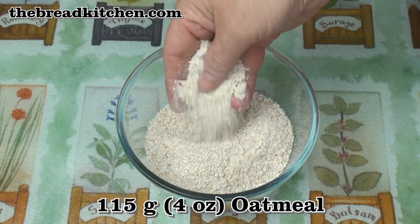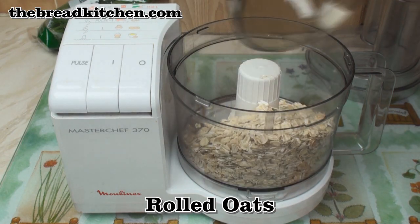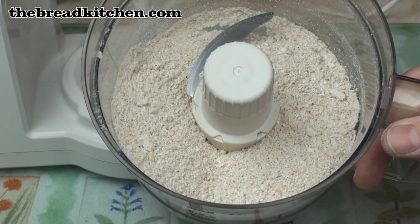I start with 115 grams of oatmeal. I didn't have any oatmeal but I did have some rolled oats, so I put them in my food processor, whizzed them for about a minute and voila — oatmeal.